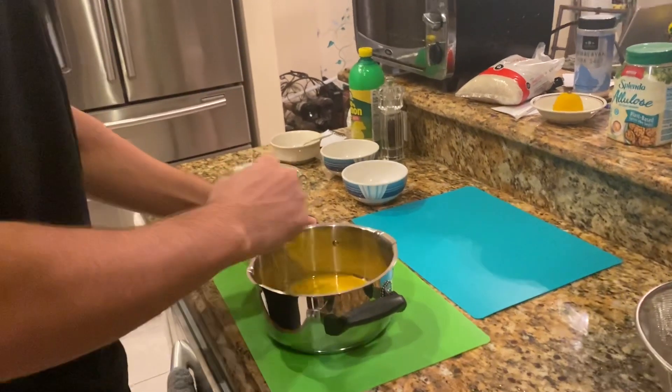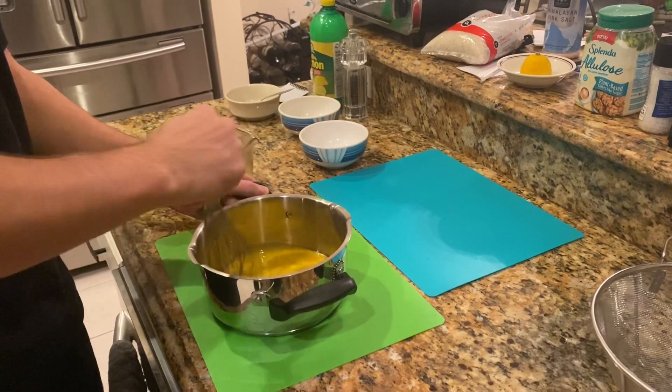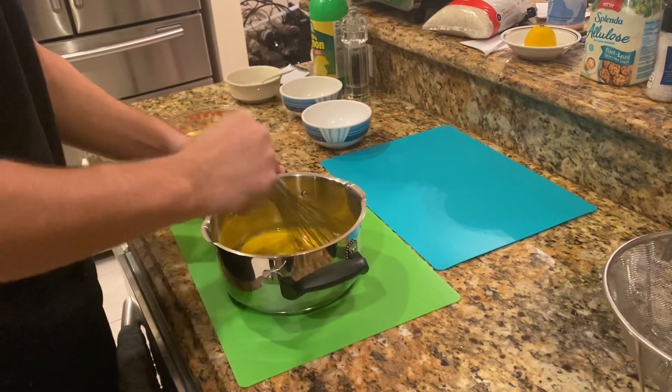I do not have a mixing machine, so I'm going to have to do this by hand. It's going to suck, but here we go.